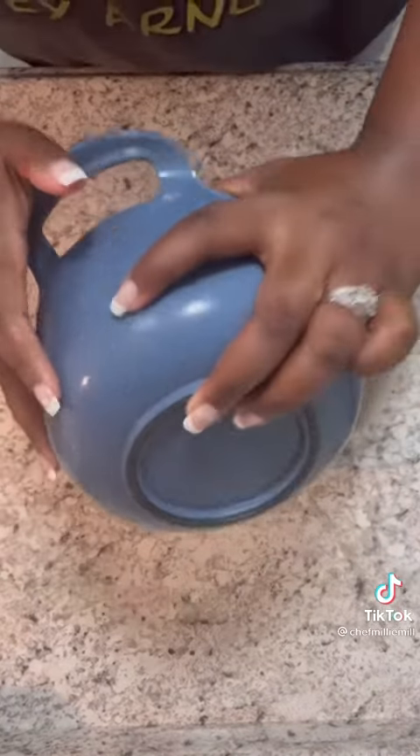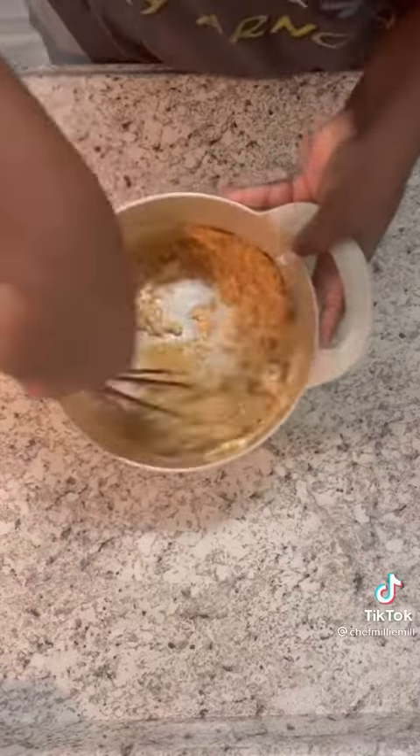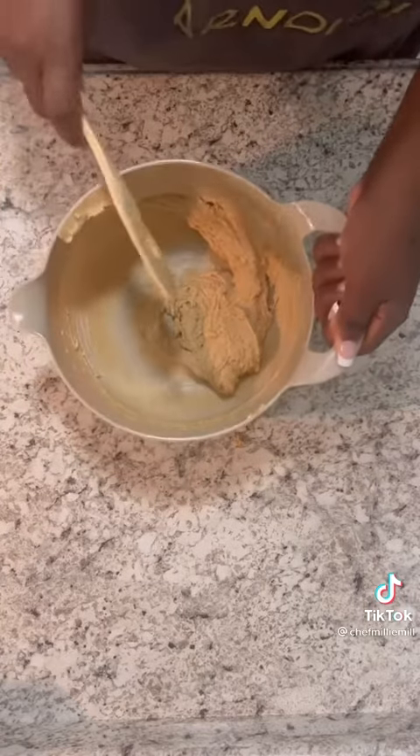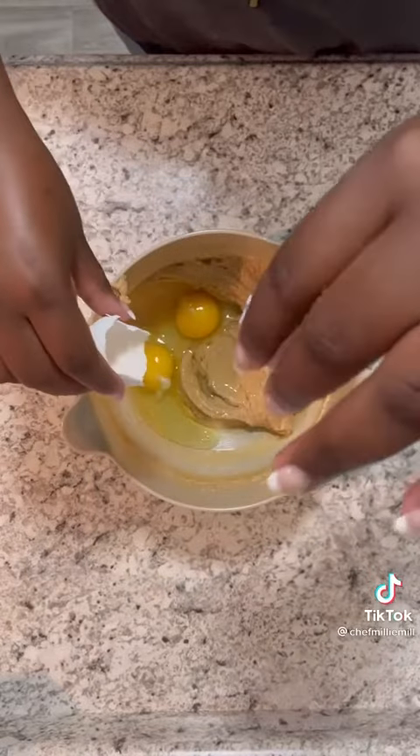In a bowl, you're gonna add some softened butter — not melted — and some more brown sugar, because brown sugar is mad good. Mix that real good. You can use a hand mixer, but if you use a whisk, don't use a flimsy whisk. Then you're gonna add some eggs and mix that real good.